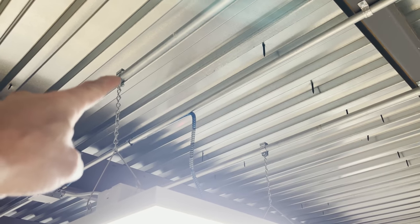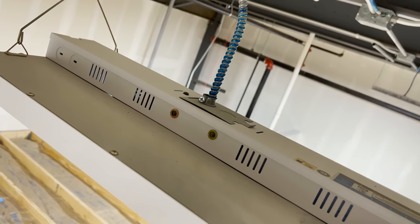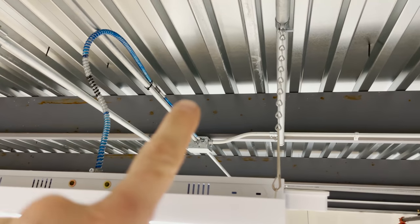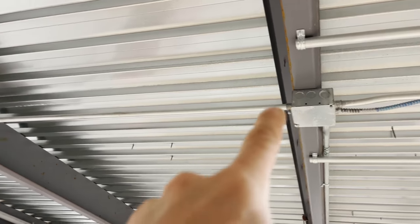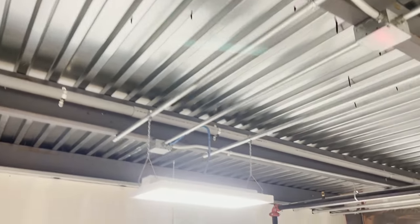Up here we have MC cable. It looks like they used the correct connector for it, but there's a zip tie over here. Is it okay to zip tie MC, and is it okay to zip tie MC to EMT as a way to secure everything? It's not secured within 12 inches - we'll talk about that. There's also this entire run of EMT from this box all the way over to that box that is not strapped at all. Is that okay?